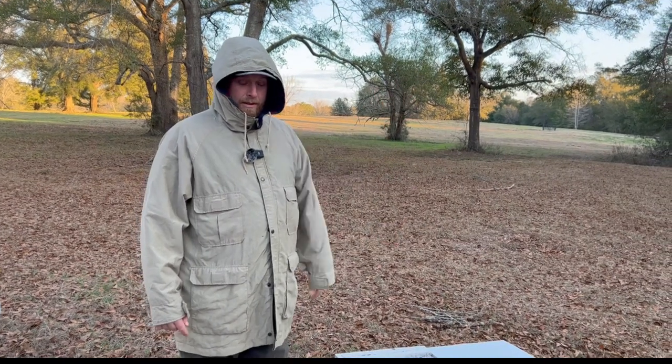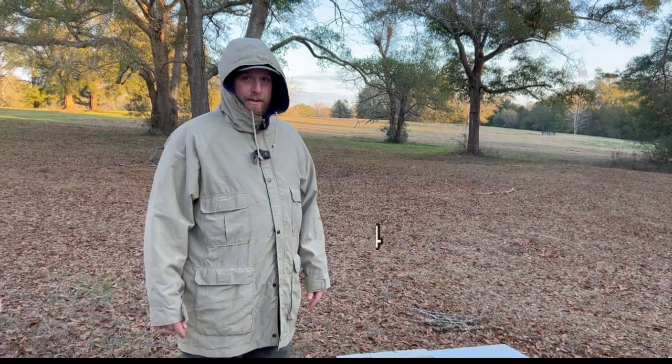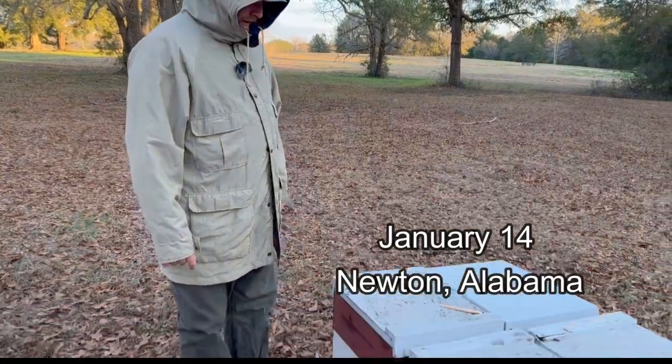We got Davis here. We're getting these bees graded and we're going to get them over on the clean pallets. So Davis, walk me through this. Let's go ahead and do one. Tell me kind of what you're looking at.